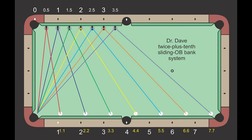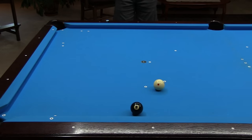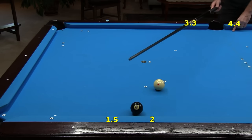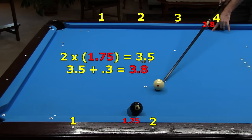One way to use the twice plus tenth system is to visualize the banking lines we practiced earlier, and just aim between the lines. I've laid out short cues here so you can clearly see the 3.3 to 1.5 and 4.4 to 2 lines. Because the 8 is right between these two lines, you just need to aim in the middle. You can use your playing cue to help visualize the lines at the table — place the tip in the rail groove at 1.5, then place the butt over the other rail groove at 3.3, and do the same for the 4.4 to 2 line. Another way is to use numbers: if the object ball is close to the cushion, estimate where it will hit the cushion. Here, the 8 will hit the cushion very close to 1.75; twice that is 3.5; add between 3 and 4 tenths to arrive at a little more than 3.8.